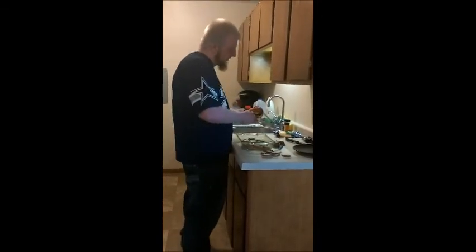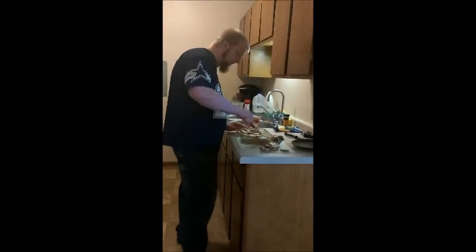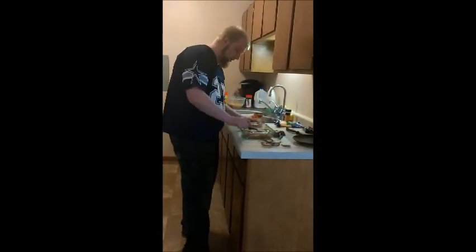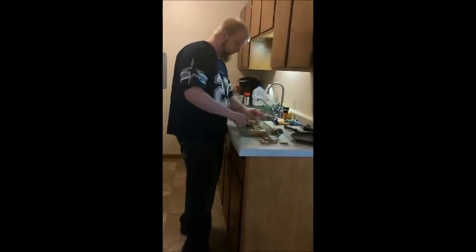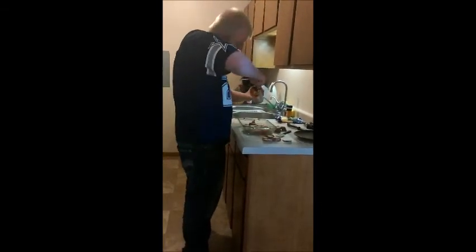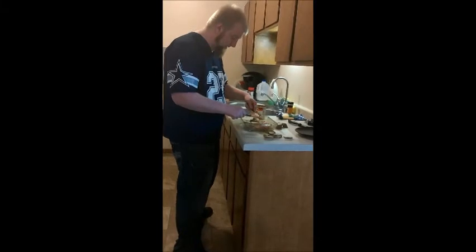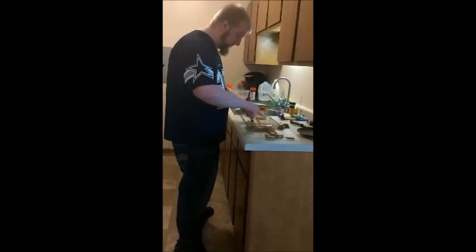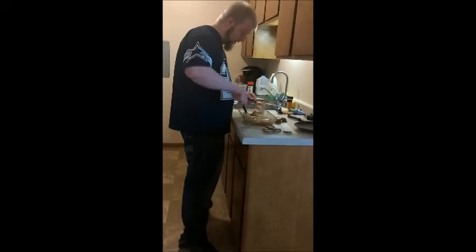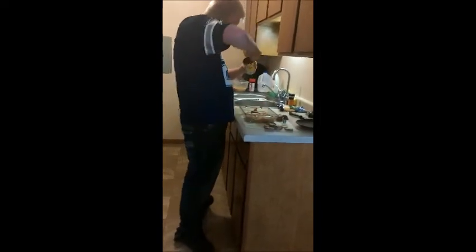Now that our refried beans are open, you're going to take half your can and spread it over the top of your potatoes. It makes it a lot easier to use two spatulas instead of smashing through your potatoes. If you want, you can cook the beans before you put them on top — I just find this adds less steps. So we have half of it covered.